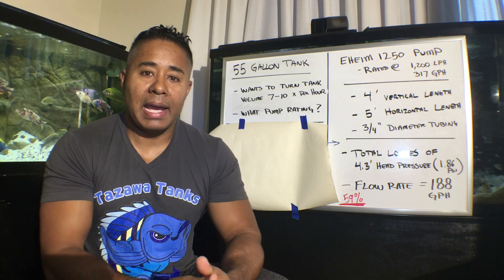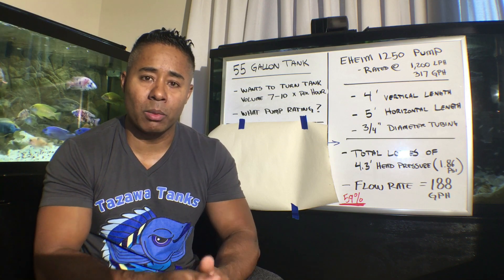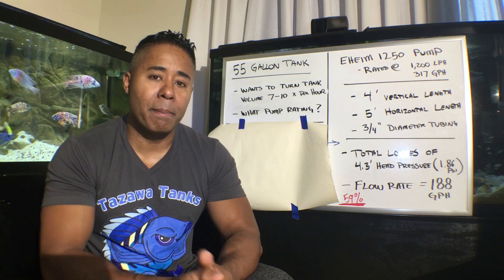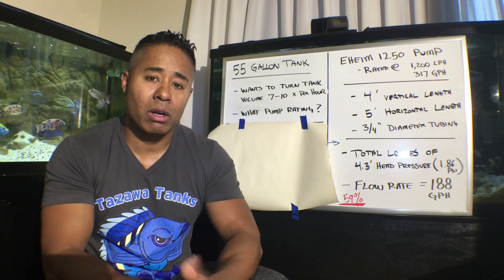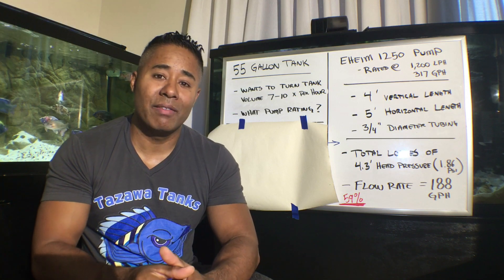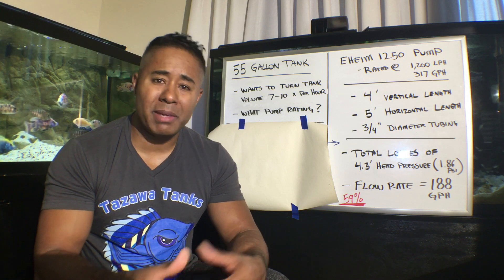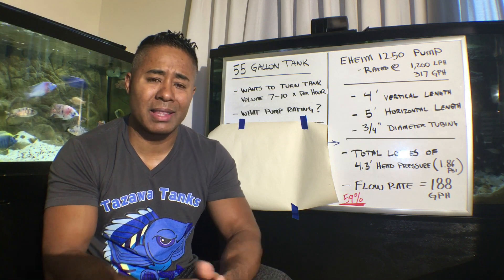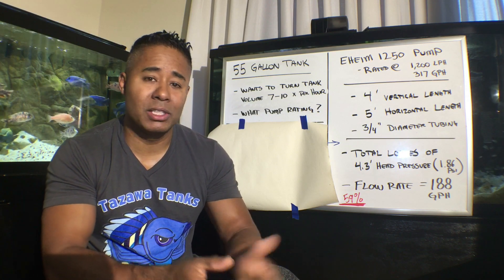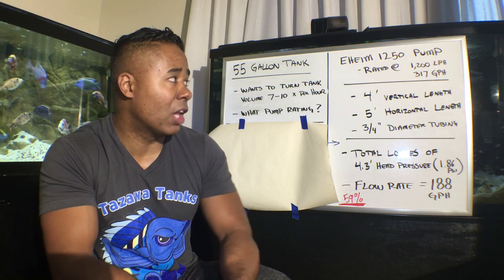So in this example, I pulled data for a pretty commonly known submersible pump — the Eheim 1250. That Eheim pump is rated at 1,200 liters per hour, which equates to 317 US gallons per hour. It's not a large pump, kind of a medium pump — something you might stick in a sump. Not for a large tank or large application, but it had a lot of information readily available to pull.